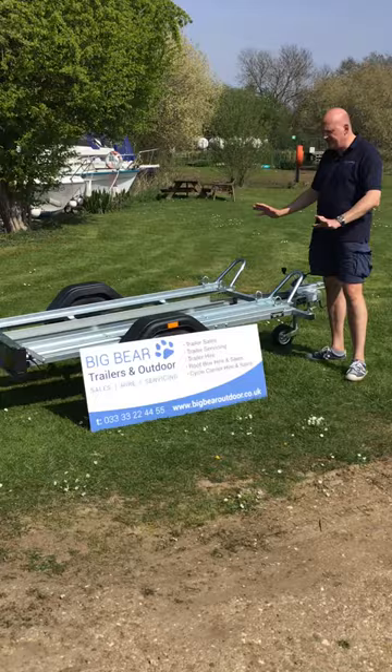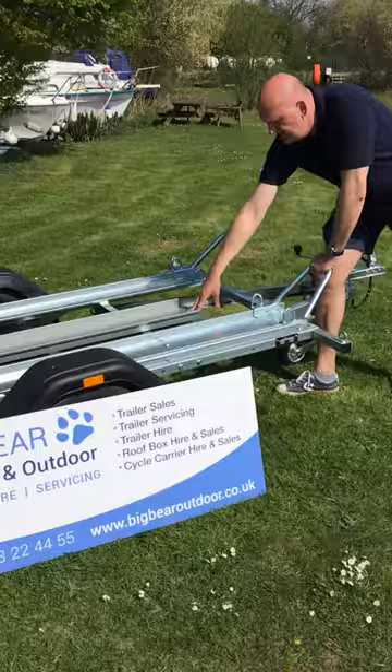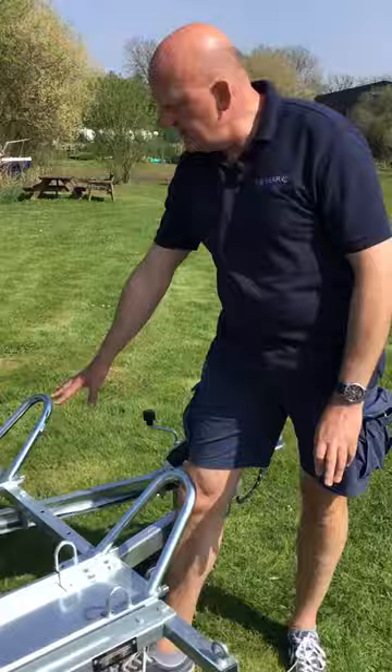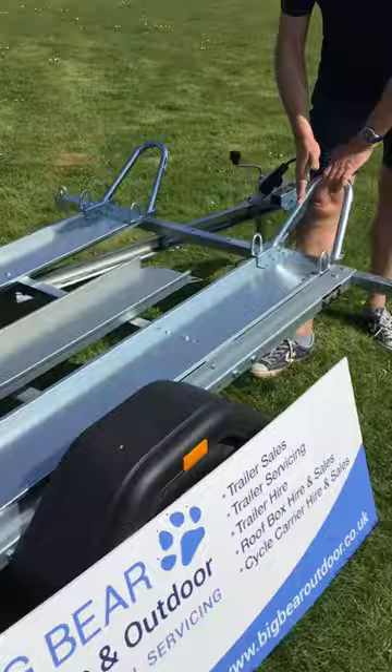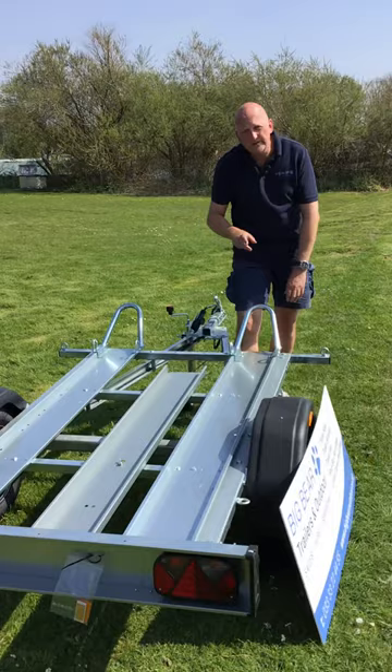This is a standard trailer that comes with two trays for motorbikes and a loading ramp in the middle. If you knew you were only ever carrying one bike, you can take one deck off completely, move that one into the center — the fixing is already there for it — and then move the loading ramp to one side.